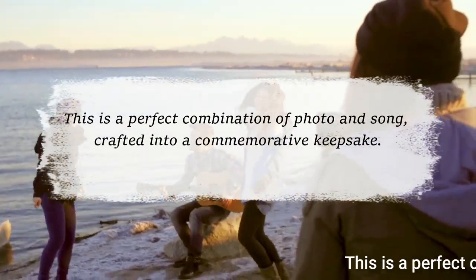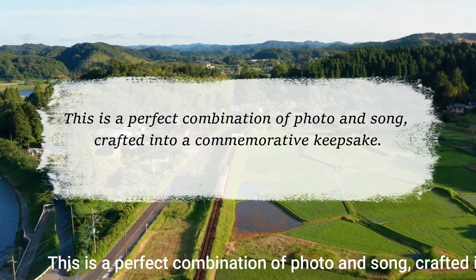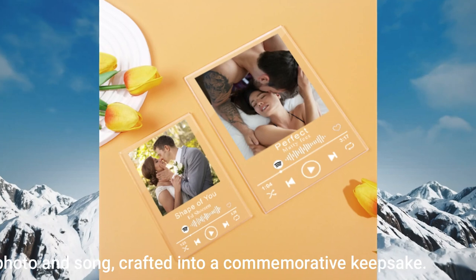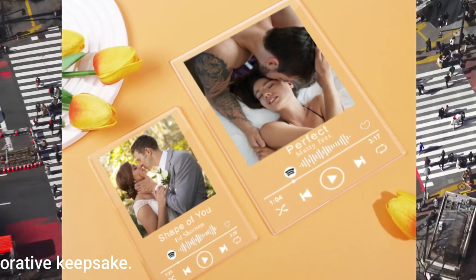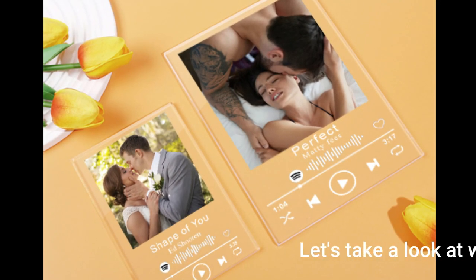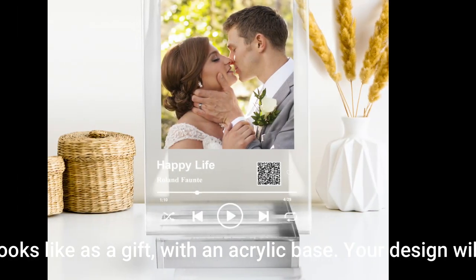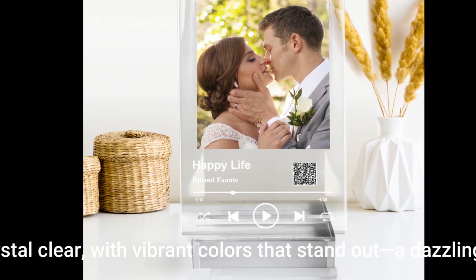This is a perfect combination of photo and song, crafted into a commemorative keepsake. Let's take a look at what it looks like as a gift with an acrylic base. Your design will be crystal clear, with vibrant colors that stand out — a dazzling gift.